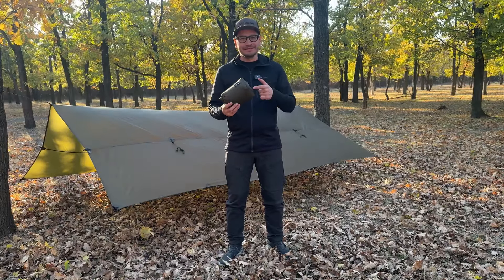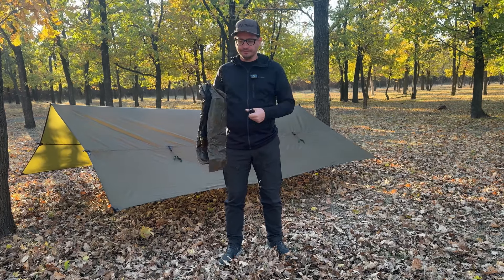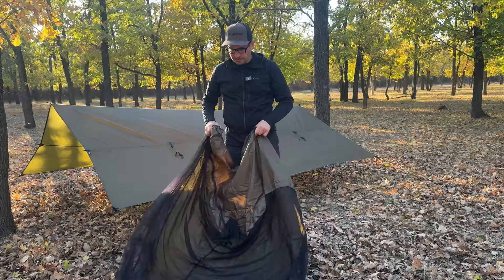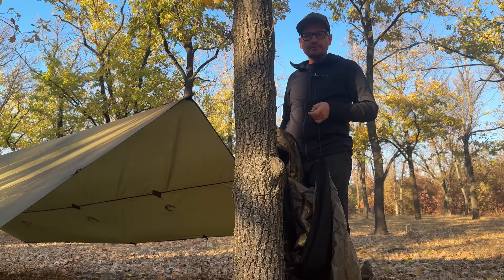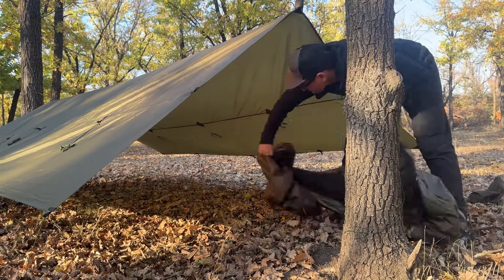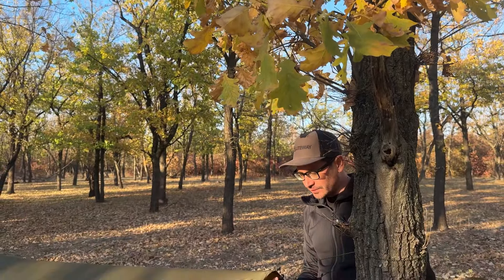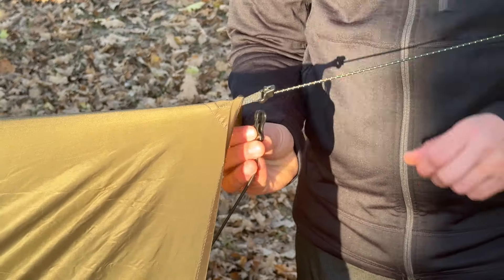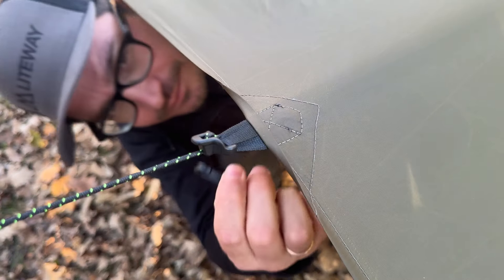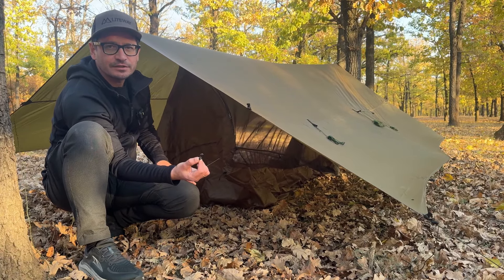First step: unpacking. Show cords. Put the inner under the tarp. Fix the carabiner into the loop. Do the same from another side. Stretch the corners and fix the carabiner into the loop.